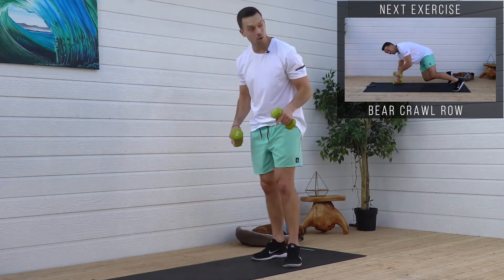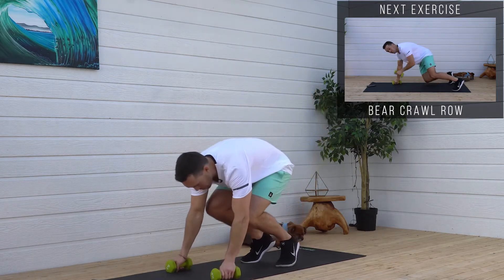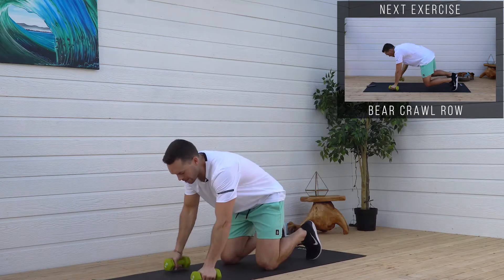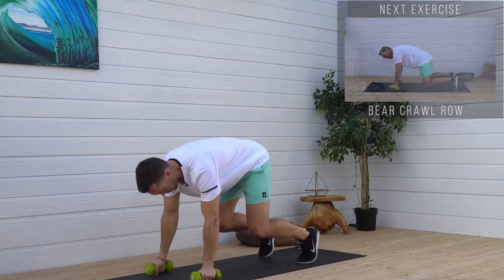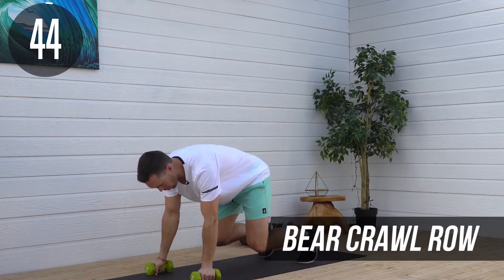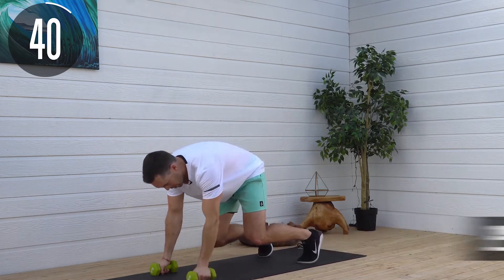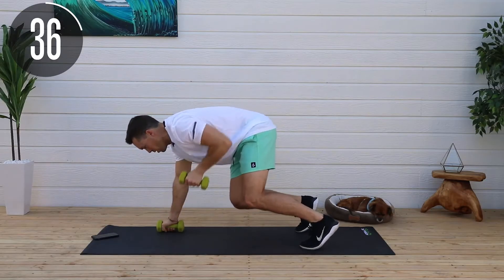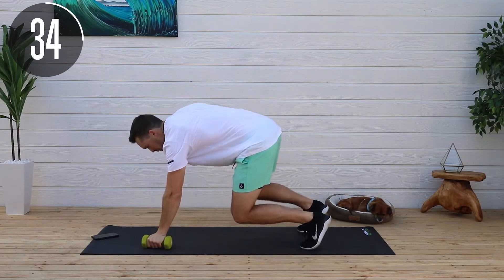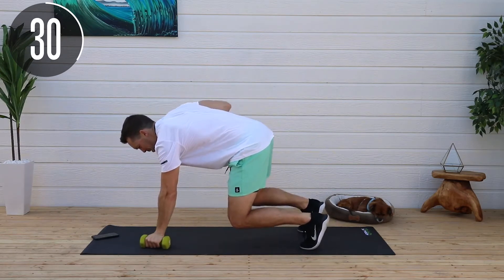This next one's fun — bear crawl. We're going to go down to the ground, get in a bear crawl position. That means not a push-up position; bring your feet in so you look like a bear crawling. Now we're going to do rows, bringing that weight up towards your armpit, squeezing like you've got a quarter on your back and you're just trying to pinch it back there.